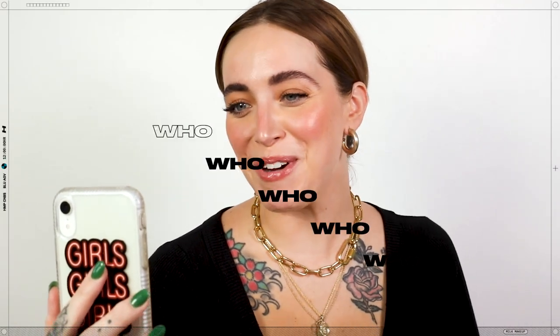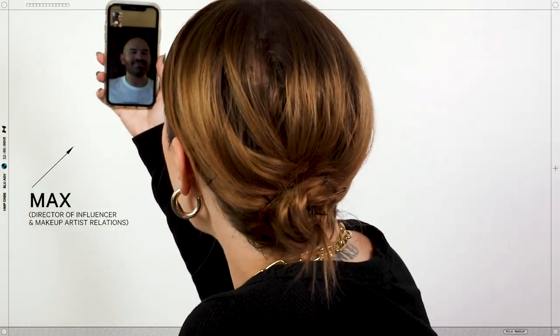Hi! What's up, y'all? We're recording the product spotlight in my apartment. It's Sarah, Global Studio Artist at the Iconic Milk Makeup.